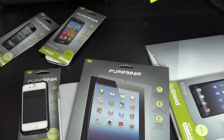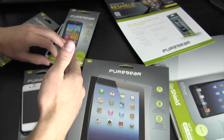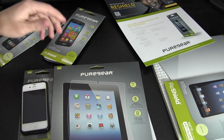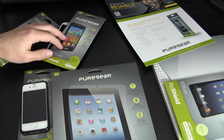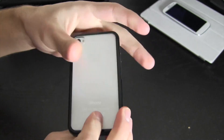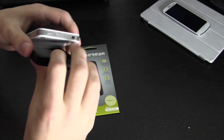I believe these retail for around $20 a piece — they start at $19.99. I'm not sure if there's a price difference between the iPad, Galaxy S3, or iPhone versions, but head over to Puregear's website or scan that QR code to find out more. I figured to make this unboxing more interesting, I'm actually going to apply one of these — I'll do it on my daily driver, the iPhone 4S. There's currently no screen protector on it.